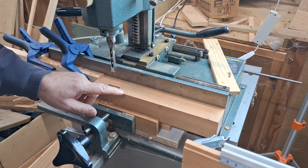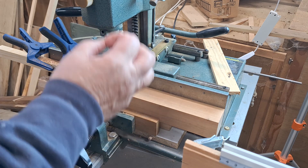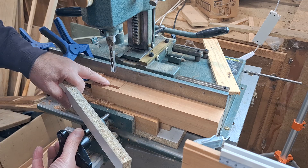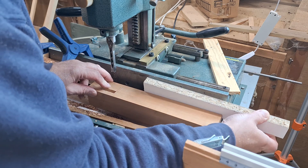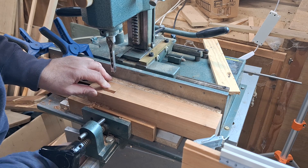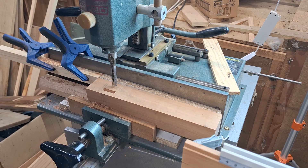That's the first of our mortises and that's really rather nicely clean. The next thing to do is to move this away from the fence by the same distance as we want from the centre of one mortise to the centre of the other. In this case, that's three quarters of an inch because I want three-eighths tenon, three-eighths space, three-eighths tenon. You don't change anything about the machine itself — just bring the workpiece forward. And so now I cut the other mortise there.